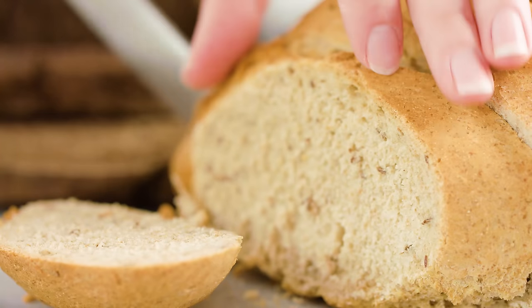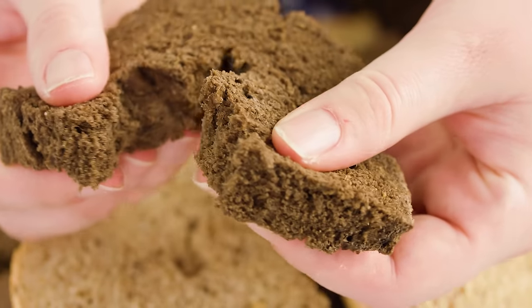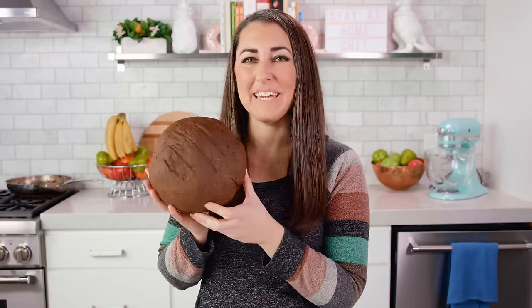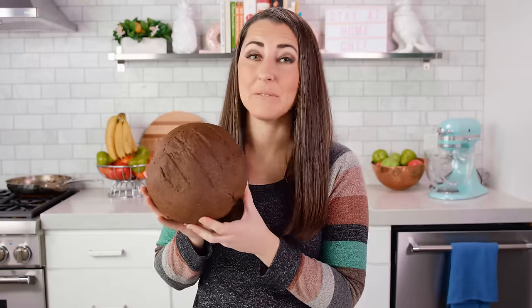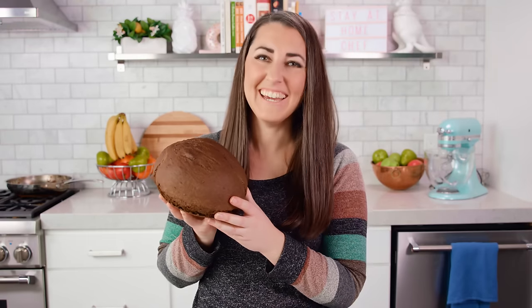Whether you make the regular simple rye bread or add a little bit of darkness to it, you are going to love this easy bread recipe. You can find the full written recipe in the video description. Be sure to subscribe, like, and follow, and check out the rest of my videos where you can find hundreds of restaurant quality recipes you can easily make at home.